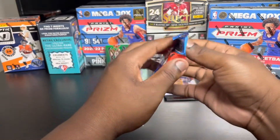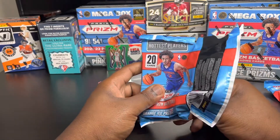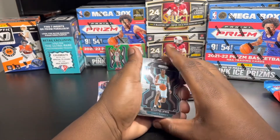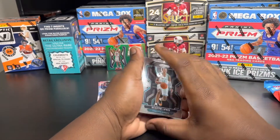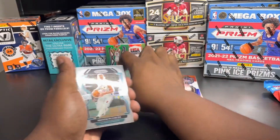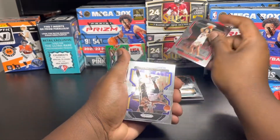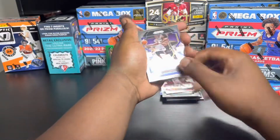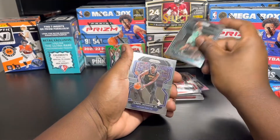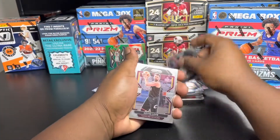We're gonna go into the hanger pack. I don't know, I might make it two videos because we're three minutes in and I really don't like making videos over 10 minutes, but we'll see how long this goes. We might put the mega box in another video, but we'll see. So we're gonna go with Scotty Lewis on that one, Mason Plumlee, Aaron Wiggins, Tony - I'm not even gonna pronounce your last name - James Wiseman, CJ McCollum, PJ Washington, Jaren Jackson Jr., Joe Ingles, Kevin Love.